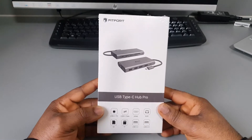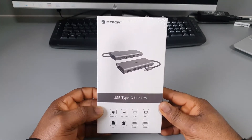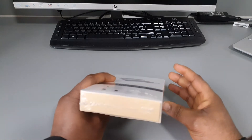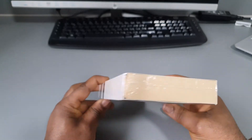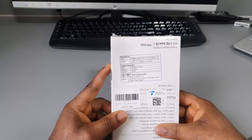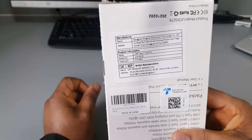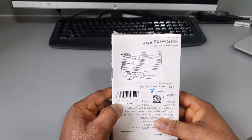Hello guys, so today I have the USB Type-C Hub Pro from Fitfort that I have to unbox for you. So that's the size of the box, and this is the manufacturer and product information. Made in China.